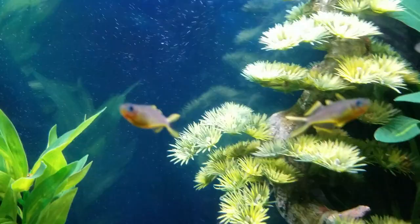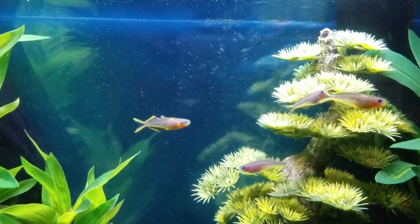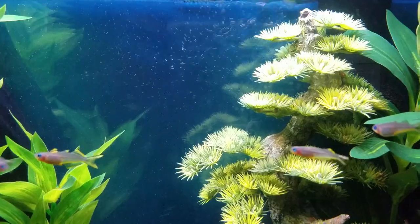They get about two inches, five centimeters long, so I would recommend a 10-gallon aquarium or more — just because even though they're on the smaller side, they do like to swim around a lot and they're pretty fast.